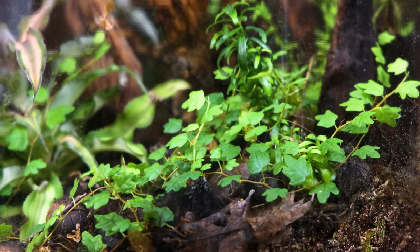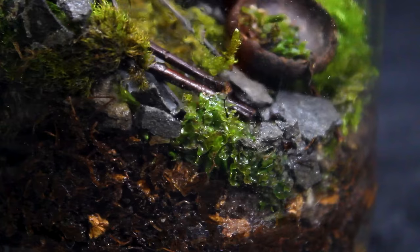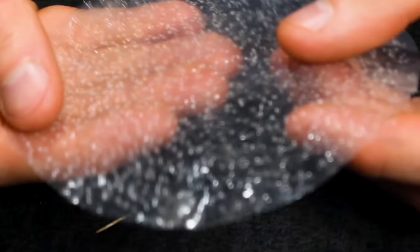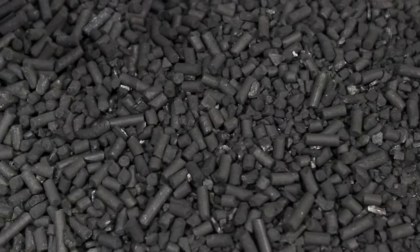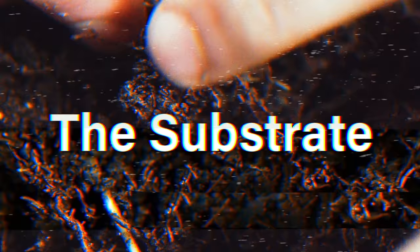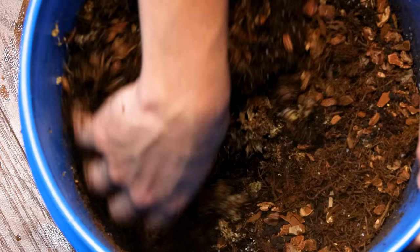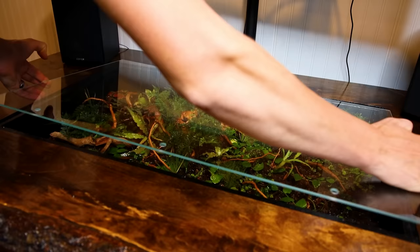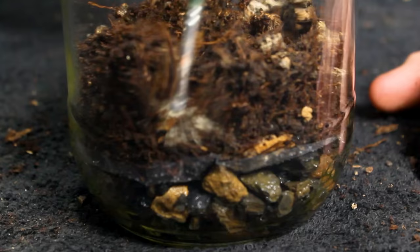Typically when I make terrariums, I take very specific steps for the greatest probability of success. Anyone familiar with my process probably noticed that I skipped a few steps — I had to make sacrifices to fit within the free criteria. First, I used a piece of plastic for the barrier above the false bottom, which is not quite as permeable as materials I typically use, like window screen or geotextile. I also didn't include a charcoal layer above this, which helps purify the system. Another big change was the substrate. Typically I mix cocoa fiber, sand, orchid bark, and sphagnum moss — this remains fluffy and aerated even in the wet, humid environment of a terrarium. I was able to replicate this to some extent by collecting soil full of sticks and twigs and mending it with bark chunks, but again, will it hold up?